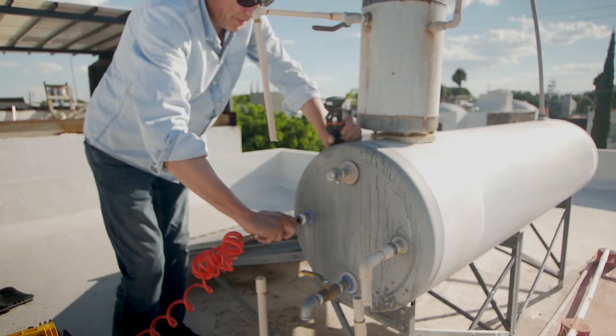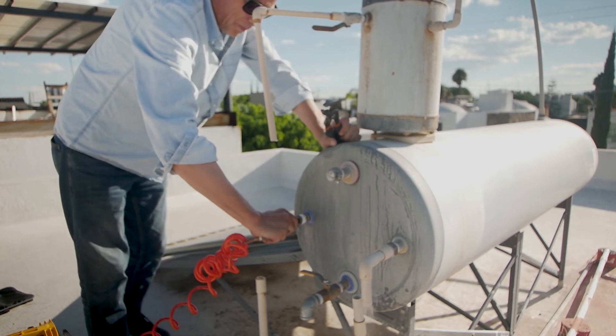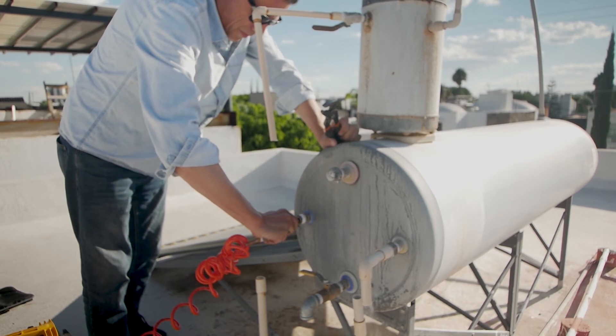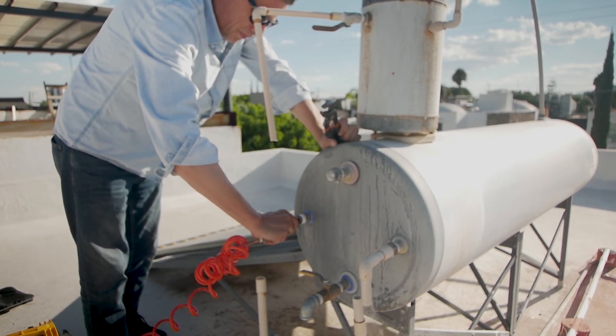Let the liquid penetrate over 12 hours and come back the next day — the funnel will be completely empty. Then connect an air compressor to the cold inlet of the heat exchange coil to blow any diluted scale, vinegar, and water out.